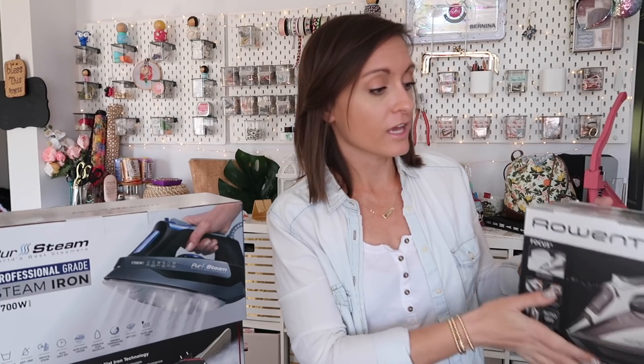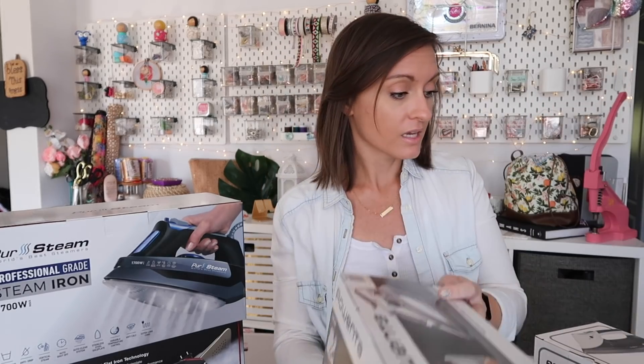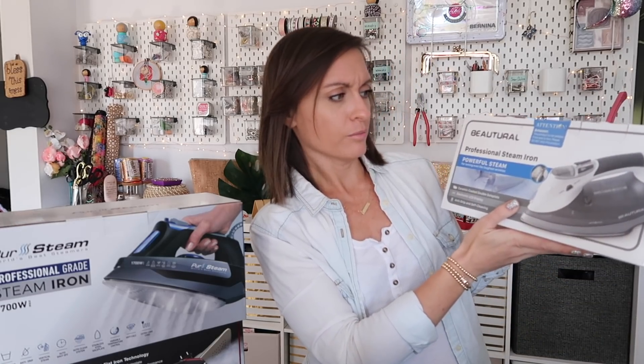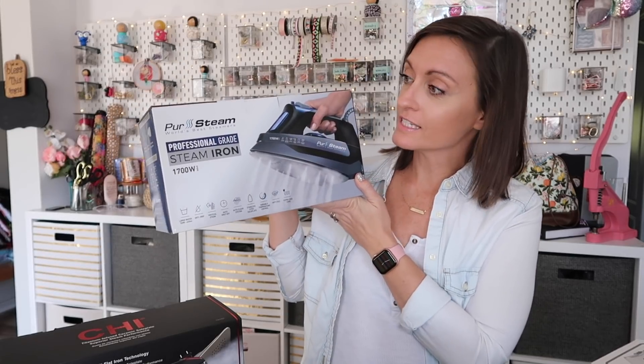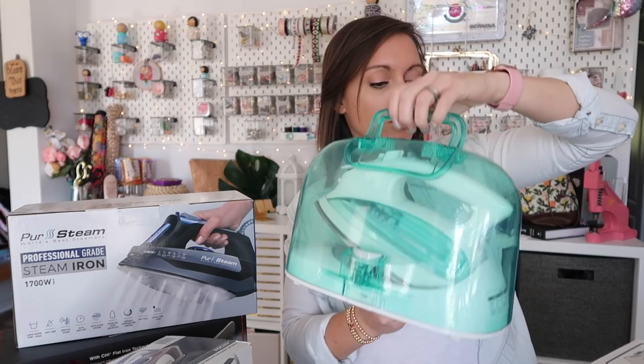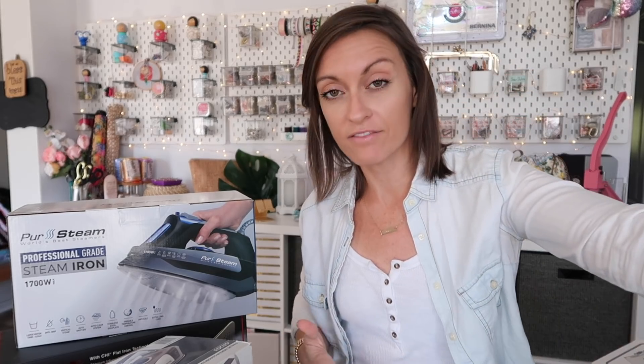So real quick, the five irons we're going to be talking about today are the Rowenta Focus, the Beautural Professional Steam Iron, the Pure Steam Iron, and the Qi Electric Iron. We're also going to go over this little Panasonic cordless iron, and I will briefly go over one of my favorite irons, which was another Panasonic cordless iron, just a different model.